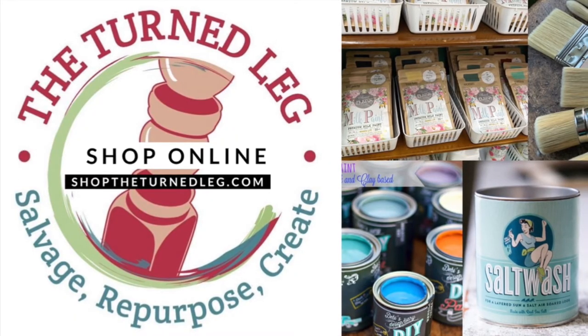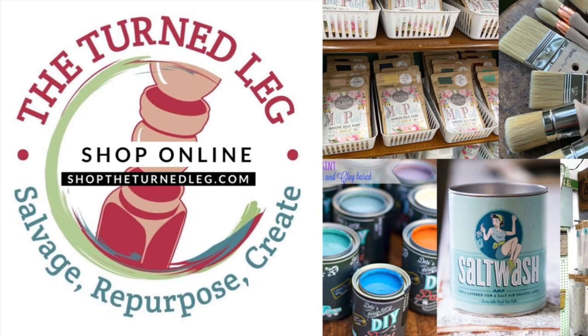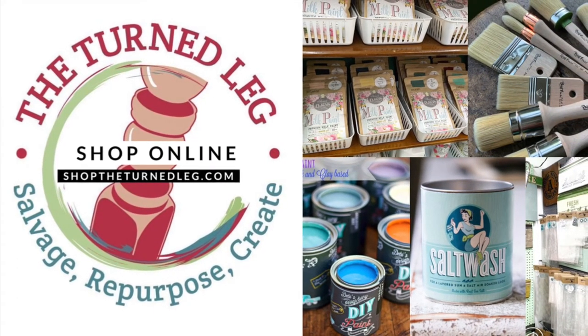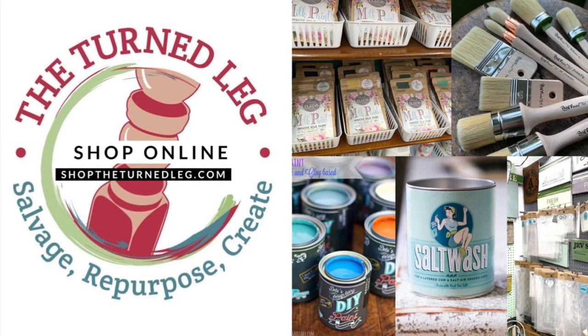If you are in need of extra supplies, I sell many of the items that I mentioned in this video in my booth at Plaza Antiques and Collectibles Mall in Lincoln Park, Michigan, and in my online store at shoptheturnedleg.com. For any of the items that I do not sell, I will put links in the description box below. It's always a good day if you have paint on your hands. My goal in the new year is to do more painting and get more of my projects completed. If you have the same goals, I hope you find this video helpful. If you have any tips or tricks that you use in organization, please drop them in the comments below to share them with others. Thanks so much for watching and have a very happy 2021.